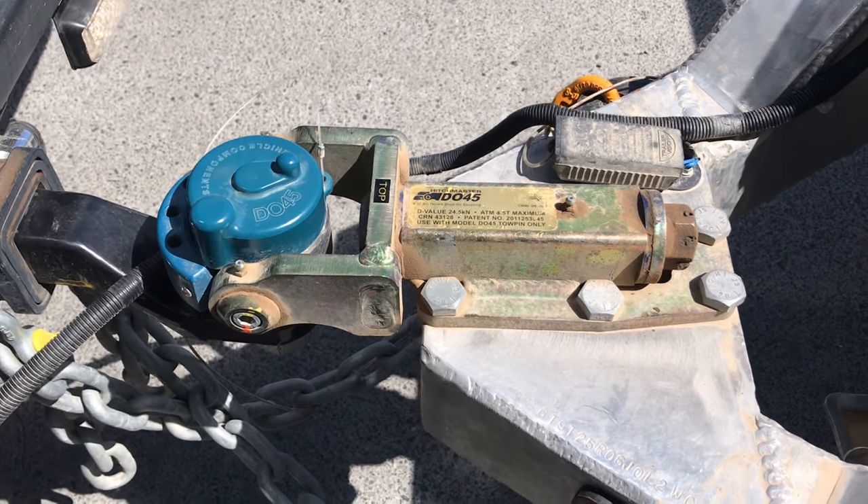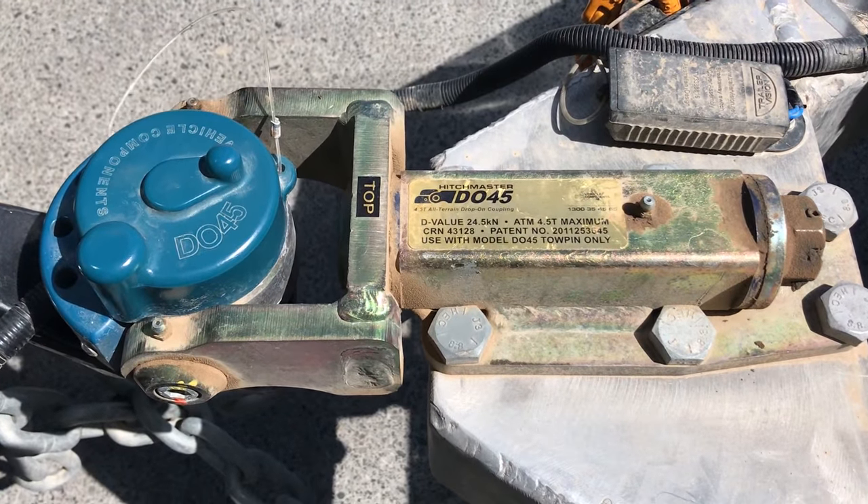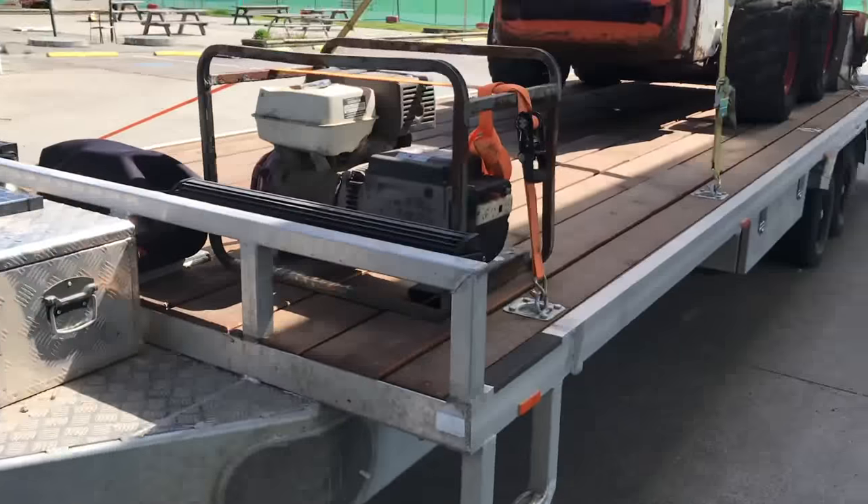Hey guys, how's it going? Today I just want to do a video on the Hitchmaster DO45. It's the 360 hitch that I use on my equipment trailer.